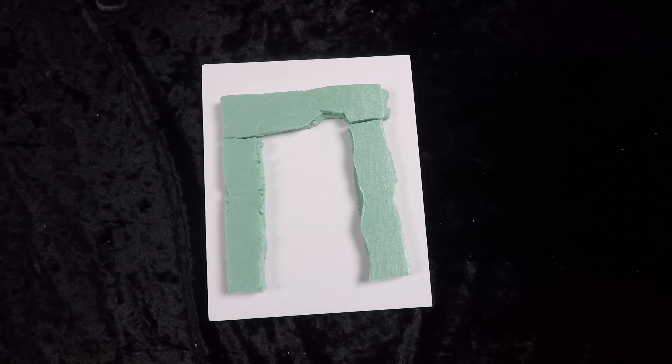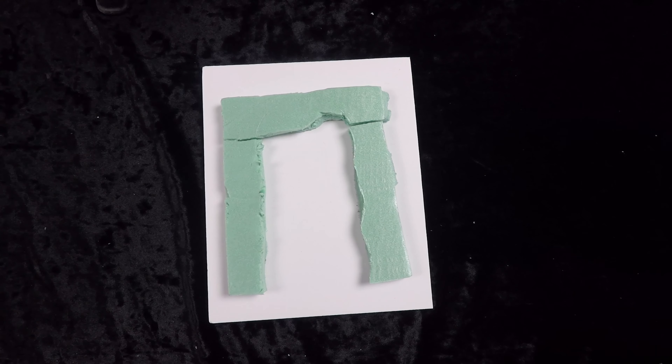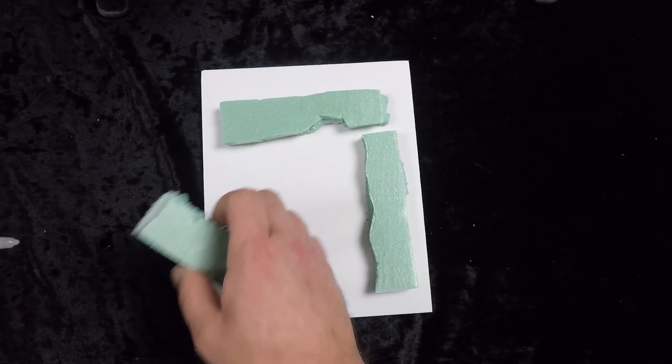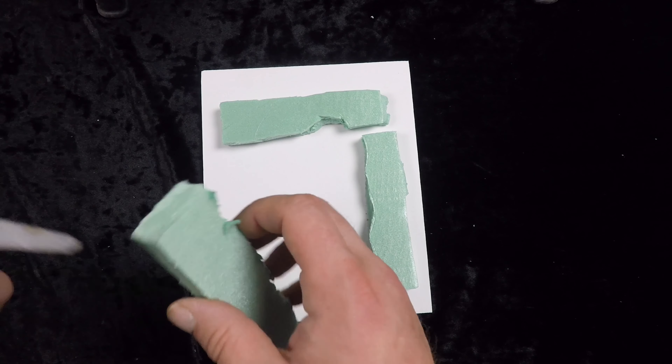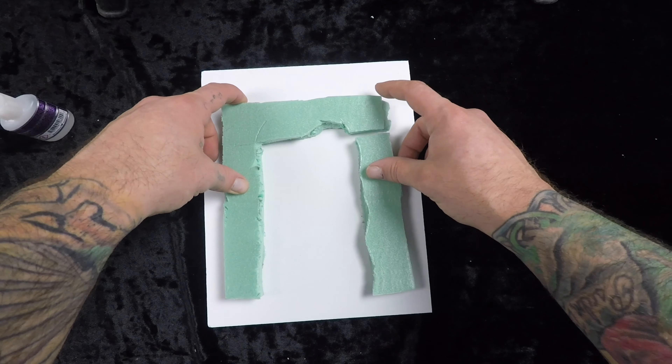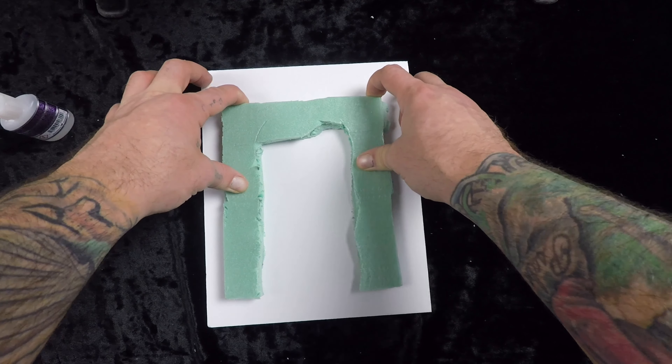So minor setback in the cutting out process, but not a big deal. We're just going to take some super glue, lay the pieces out, push that together, and give it like maybe five minutes and it'll be pretty rock solid.